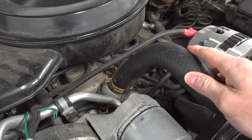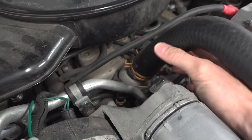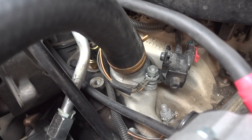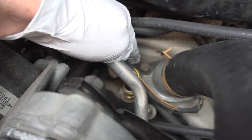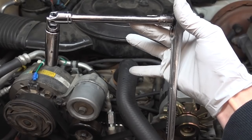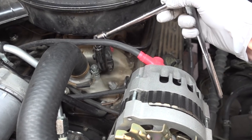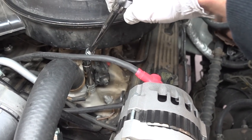In case any of you guys don't know, the thermostat is located just underneath this housing here, which is where the upper radiator hose connects to. So the first order of business is going to be to remove the nuts — we've got one on this side and one down here. My tool of choice is a 14-millimeter deep socket, which gets me the angles I need to reach this nut without having to take off the air cleaner.